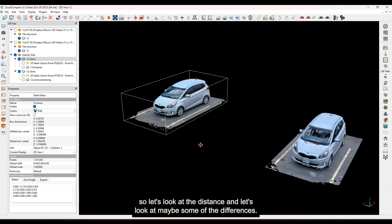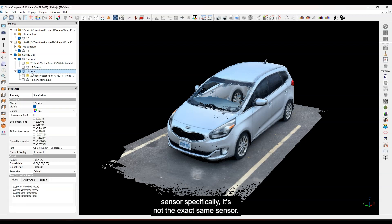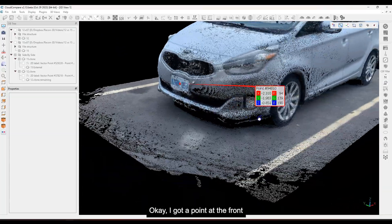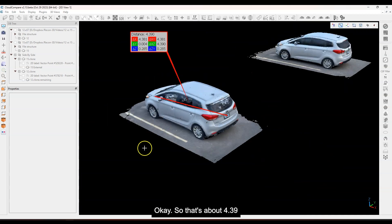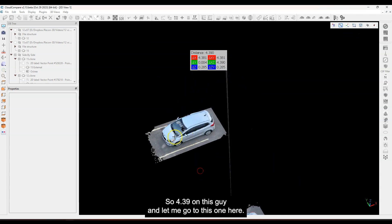Let's look at some distances now. This is not super helpful because these are different sensors, and even with the same model, two different physical sensors are not the exact same sensor. I'm going to take a distance measurement — nothing too crazy — just something at the front here. I'll get a point at the front and then one at the back in the same area for both and see what I get. That's about 4.39 — not perfectly straight across, but close enough. So 4.39 on this one.